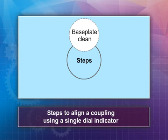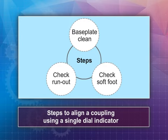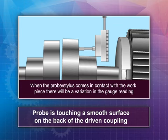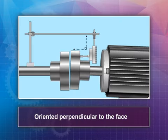Make sure the base plate is clean and stable. Check runout for both the driven and driver shaft couplings. Check both the driven and driver components for soft foot and mount locations with unwanted play. Begin by mounting the dial indicator such that the probe is touching a smooth surface on the back of the driver coupling, since it is typically easier to adjust the motor than the device being driven. Ensure the indicator is perpendicular to the coupling surface to minimize cosine measurement error.